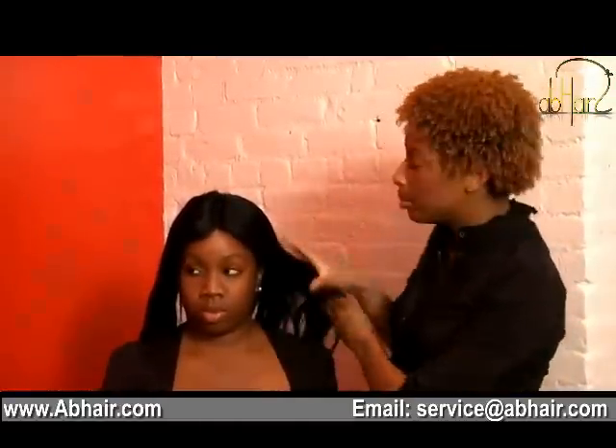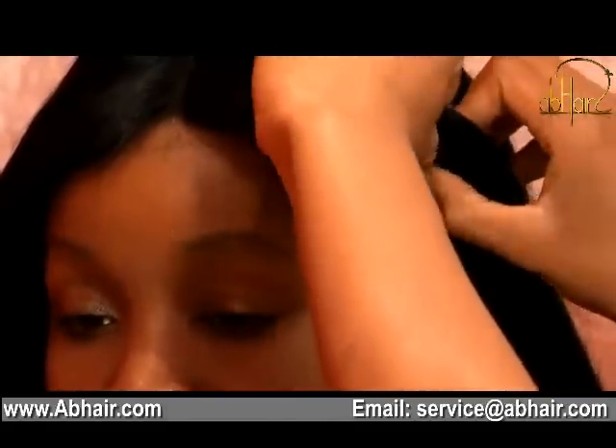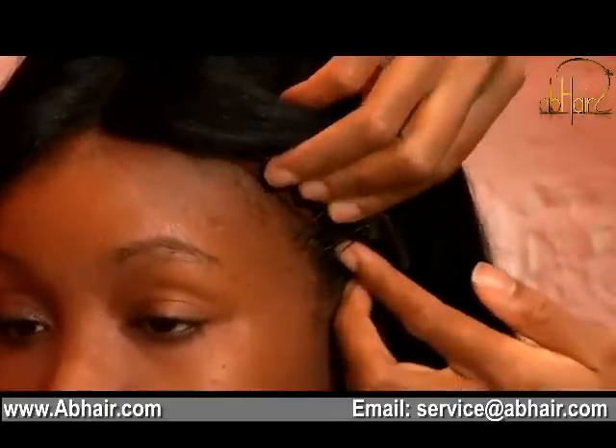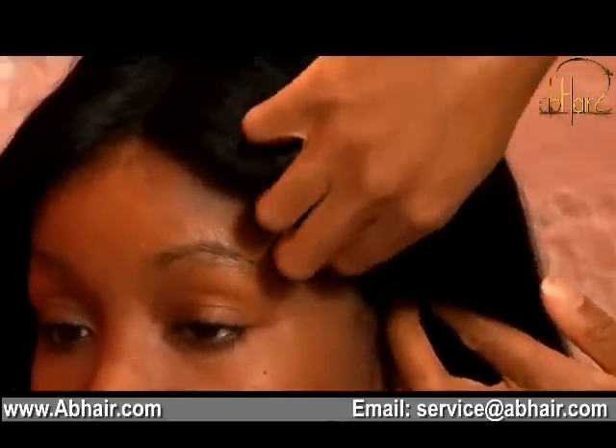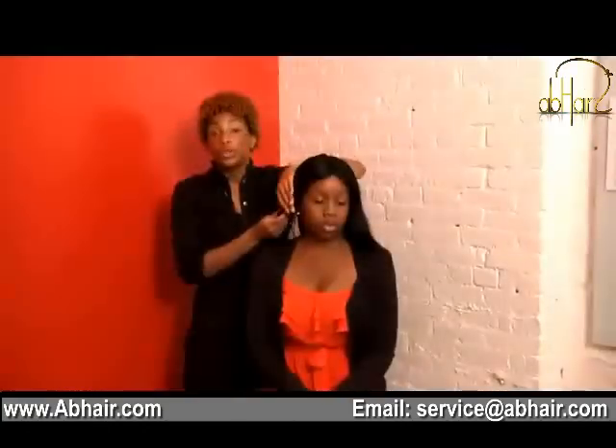Once you've placed the wig on your head, before styling, you want to secure it by placing the combs underneath the wig cap into the hairline. Reverse the wig to expose the comb and put it right into the hairline. Do the same thing on the right side — expose the comb, go underneath the wig cap, and place the comb into the hairline.